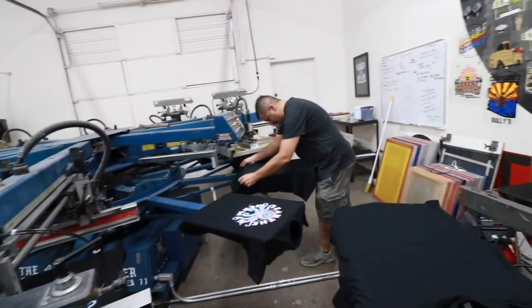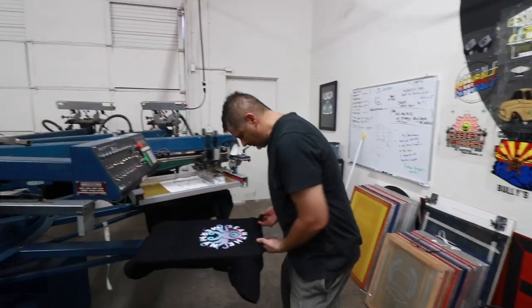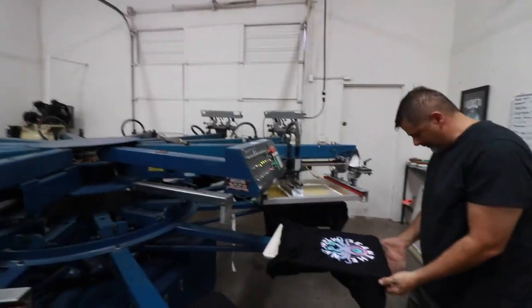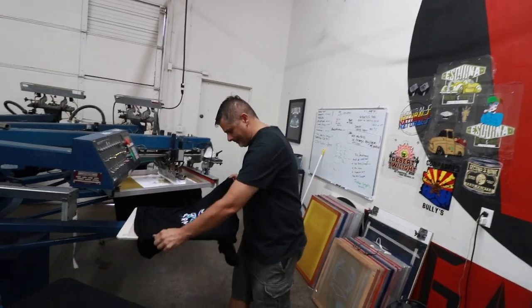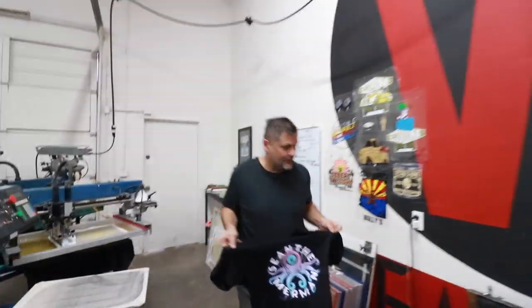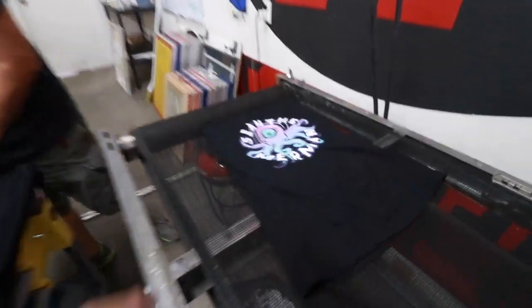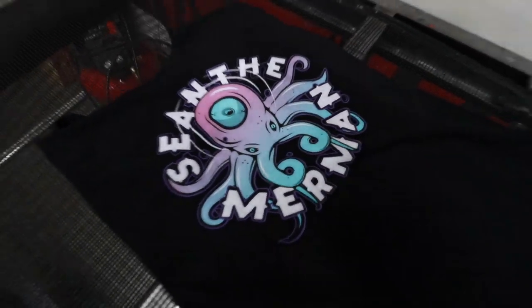We have Dominic over here loading the t-shirts because he gained our trust with loading and unloading and moving the buttons on the machine. So his days are numbered here — I think tomorrow's his last day. Just kidding. Be good.